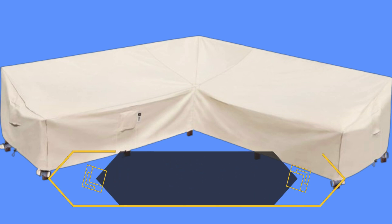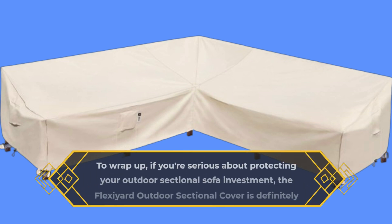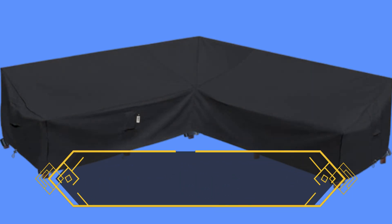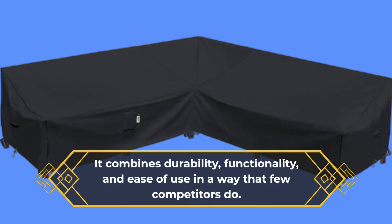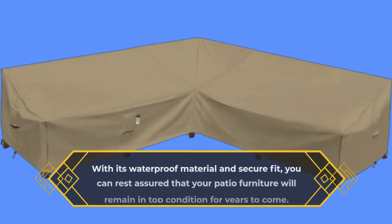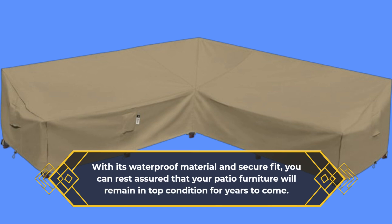To wrap up, if you're serious about protecting your outdoor sectional sofa investment, the Flexi-Eared Outdoor Sectional Cover is definitely worth considering. It combines durability, functionality, and ease of use in a way that few competitors do. With its waterproof material and secure fit, you can rest assured that your patio furniture will remain in top condition for years to come.